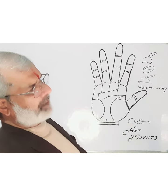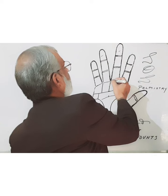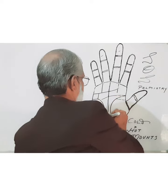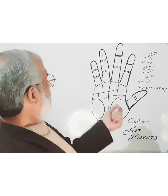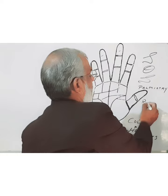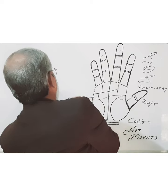We just need to divide the palm into parts. Here we have Apollo and Saturn and Jupiter, and from the midpoint between these fingers we draw a line like this. This line divides the palm into two parts. The portion very close to your thumb is the right portion.